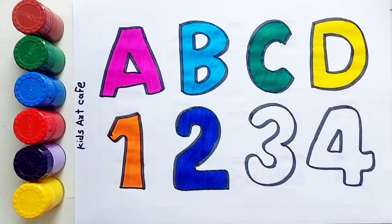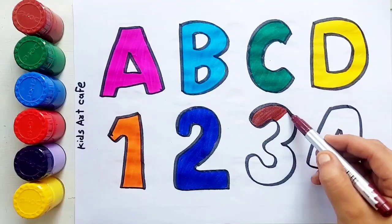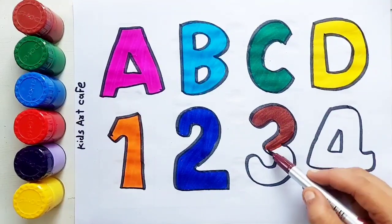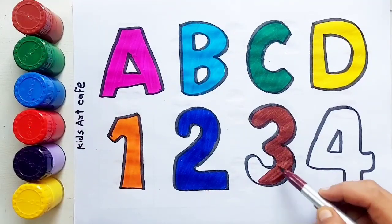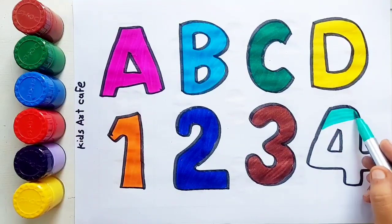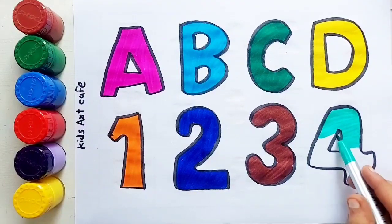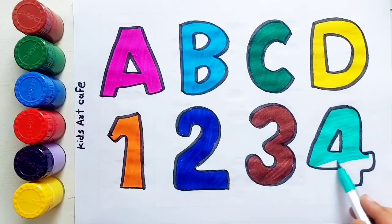Brown color, number three. Brown color, number three. Green color, number four. Green color, number four.